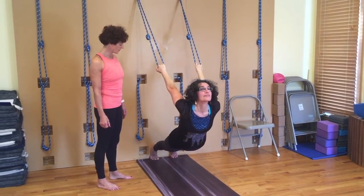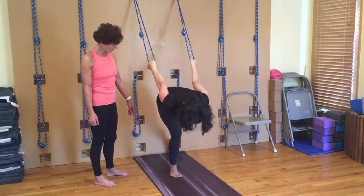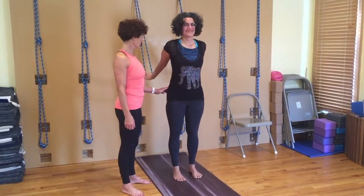And then to come out: after you've gone back to your chanasana, start to walk your feet forward. Hold the ropes as you come up, so in case you're dizzy, and then let the ropes go.